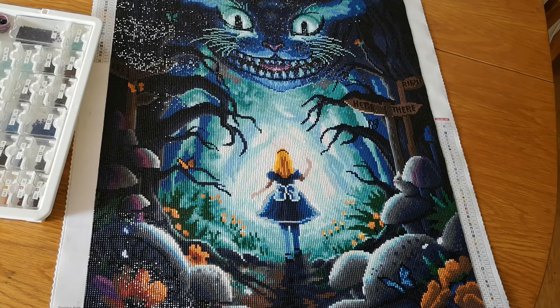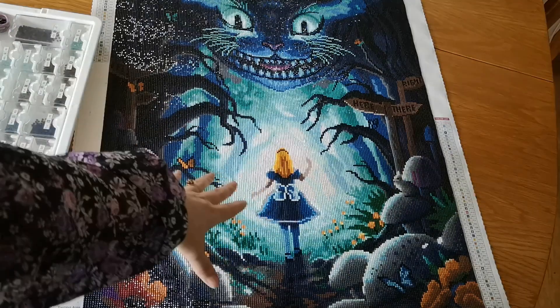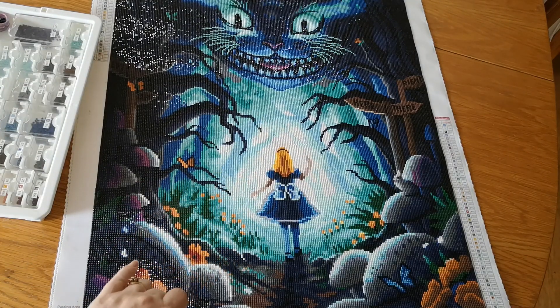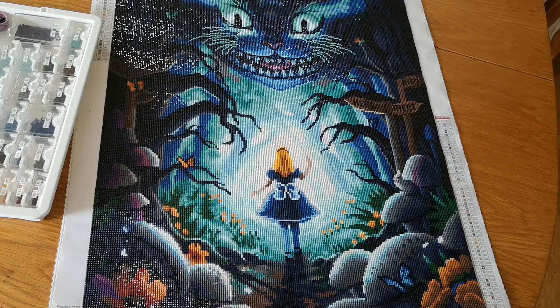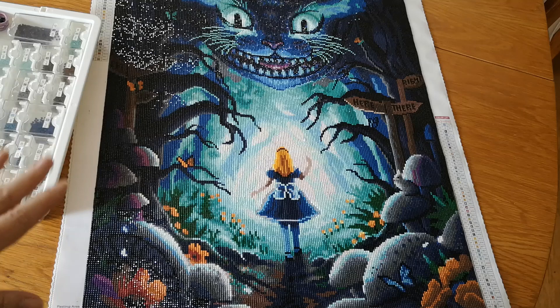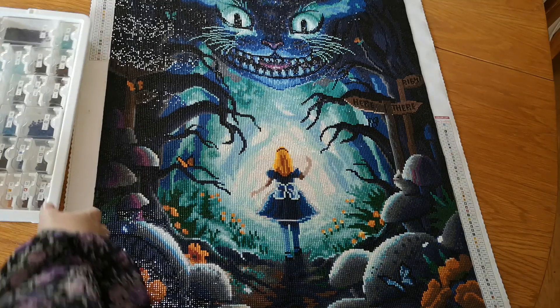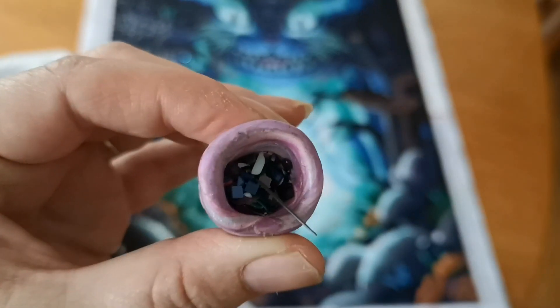I really, really enjoyed doing this one and I'm so pleased with it. I really love that it goes from this really light part here, and all of these white ones in there are ABs. I also changed up some of the outline pearls into glow-in-the-dark, so if I manage to take a picture of that effect I will put that at the end of this video.